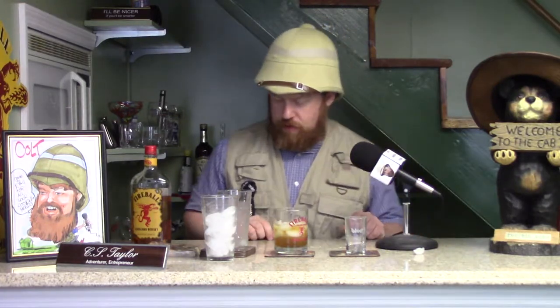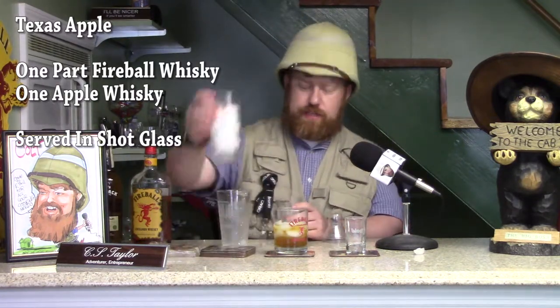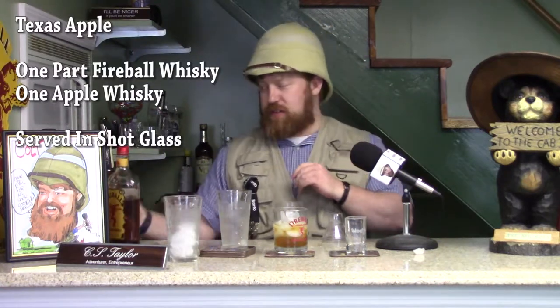The next drink we're going to make is called the Texas Apple. It is one part Fireball Whiskey and one part Apple Whiskey. I'm going to use Applejack in this case. We need a shaker, so we fill this up with ice, then one part Fireball Whiskey, one part Apple Whiskey.